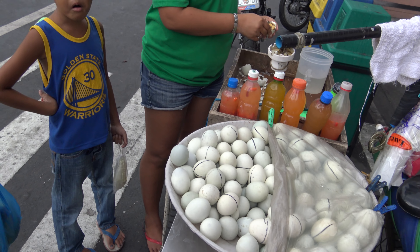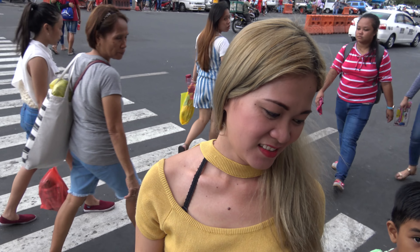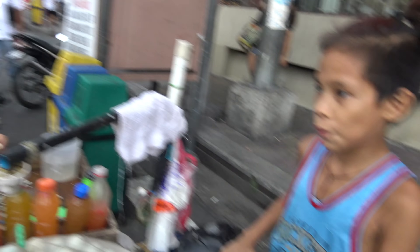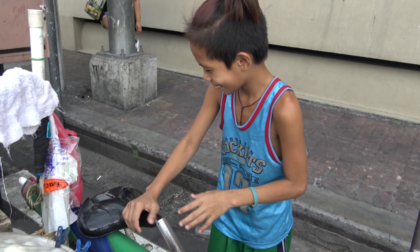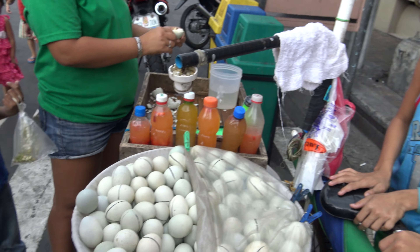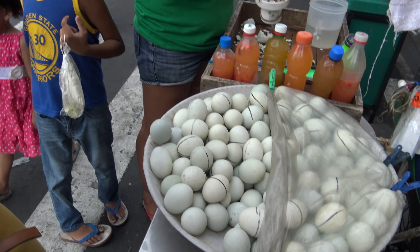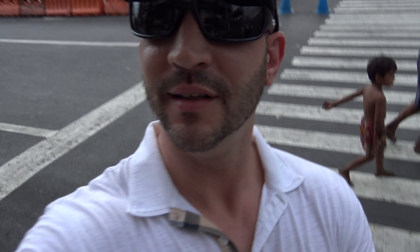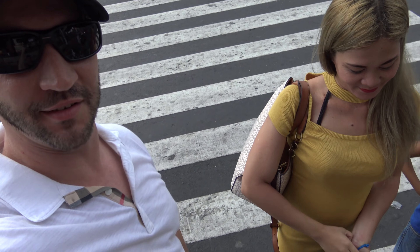I can't believe you never had this. I've never had this. Why are you tripping? You're Filipino! I'm so scared. It's just a baby duck egg. I know. Do you like balut? This is on my bucket list — to have balut with her, but she never did it.